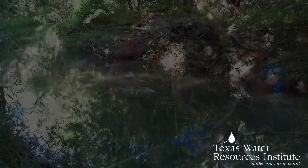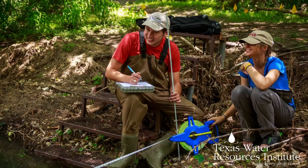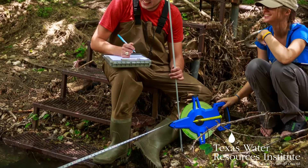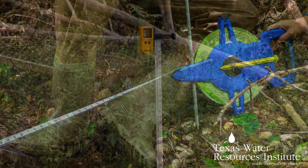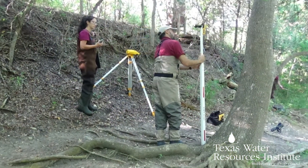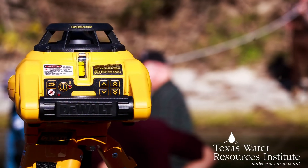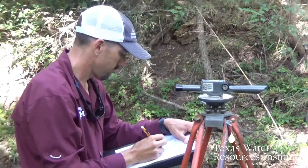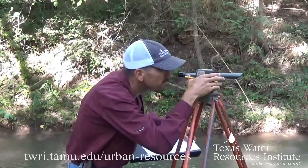To conduct a cross-section survey you will need a team of at least two people — a measurement taker and a note taker — a long measuring tape, a long measuring rod, a tripod, your surveying equipment namely a level, and your recording forms which can be found online. See the link below for details.